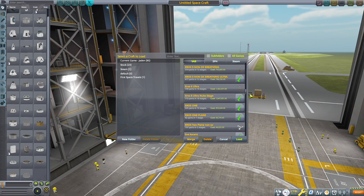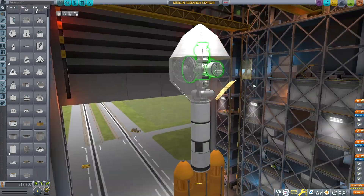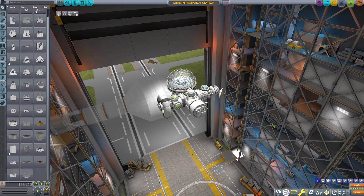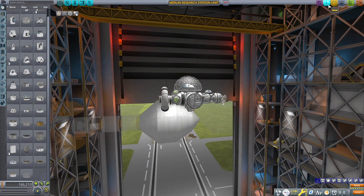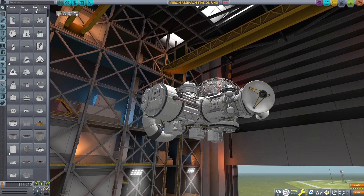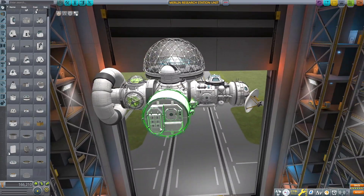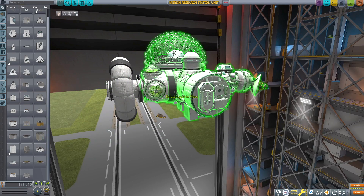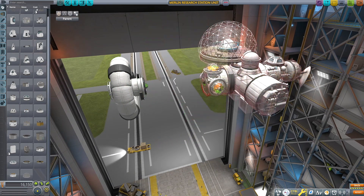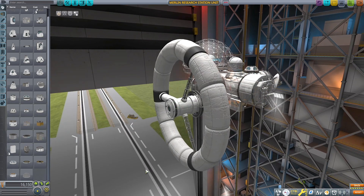Yo, it's Bogue. Welcome back to another Kerbal Space Program episode in my Beyond the Wormhole series. Today we're taking this space station I built using a mod called Stock Alike Station Parts Expansion Redux by forum user Nertea. This mod adds some stock-alike parts to our arsenal to use in Kerbal Space Program to build space stations specifically, or living modules in space.